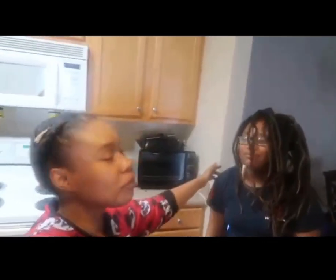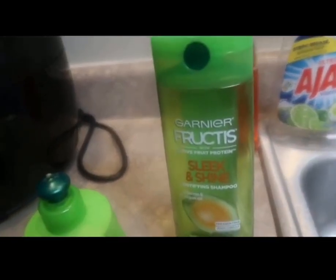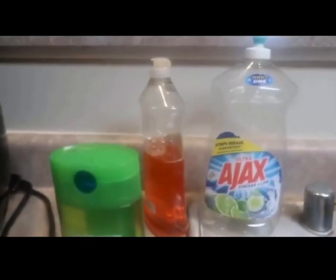Hello you guys, today is wash day for my daughter. She has the long dreads - they stop all the way down to her back, almost to her back. The first thing we have is the Garnier Fructis, that's the shampoo that she uses.